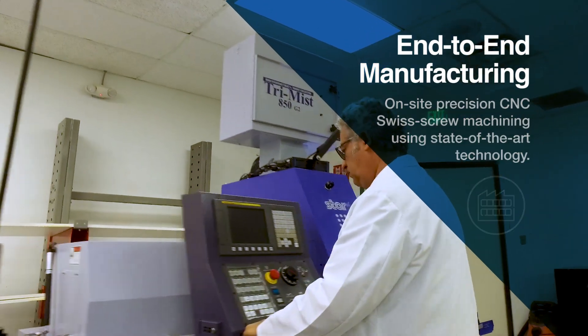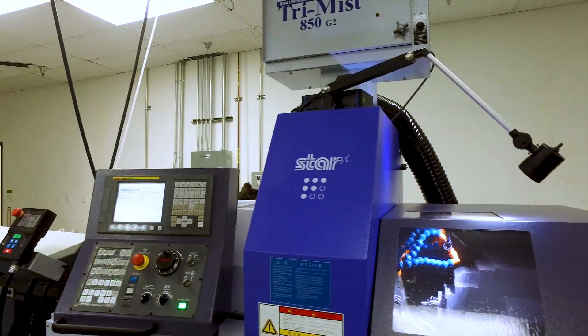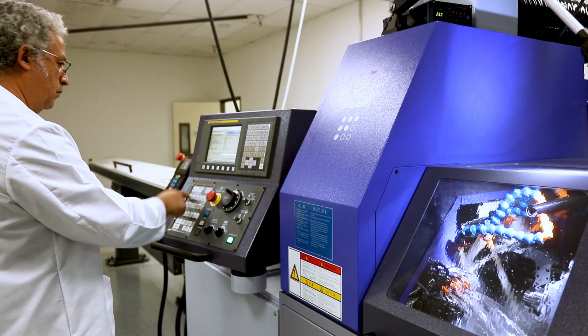Argon has CNC Swiss screw machines on site that mill titanium blanks to the exact specifications of the intended implant platform. Our blanks and screws are engineered with industry-leading tolerances.